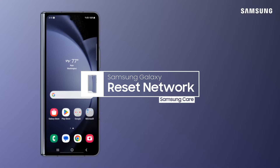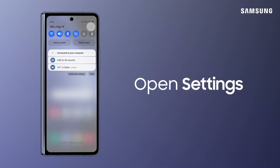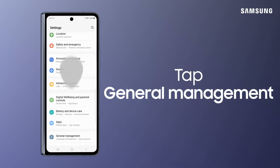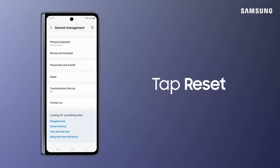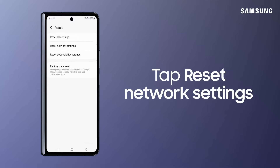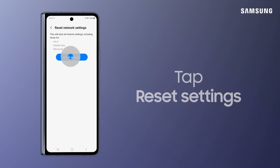Resetting network settings in your Samsung Galaxy can sometimes do the trick when trying to resolve connection issues. To do this, go to Settings. Tap General Management. Tap Reset. Tap Reset Network Settings. Tap Reset Settings.